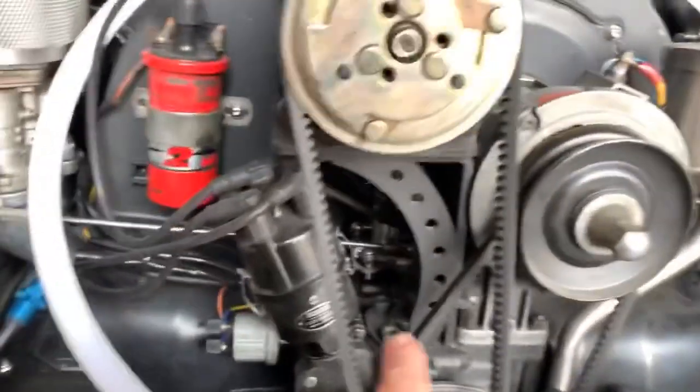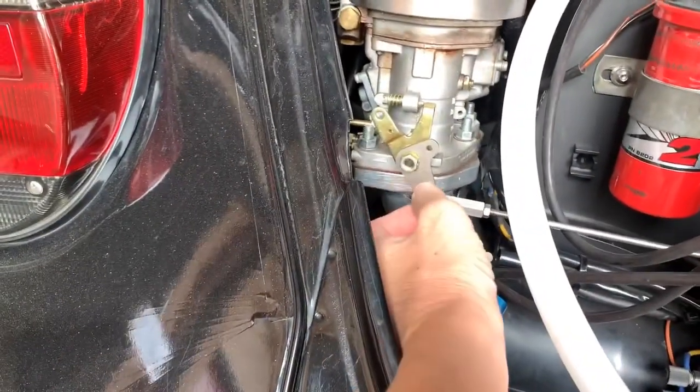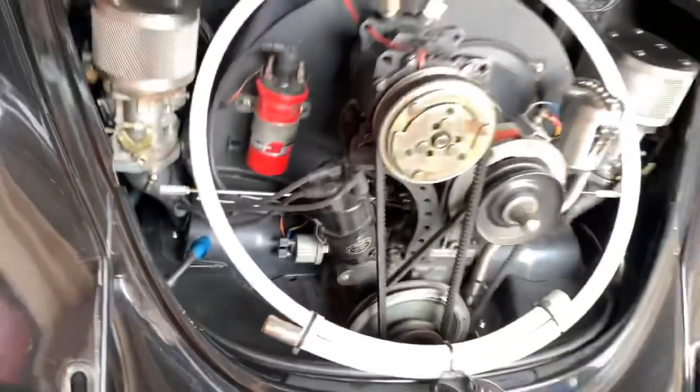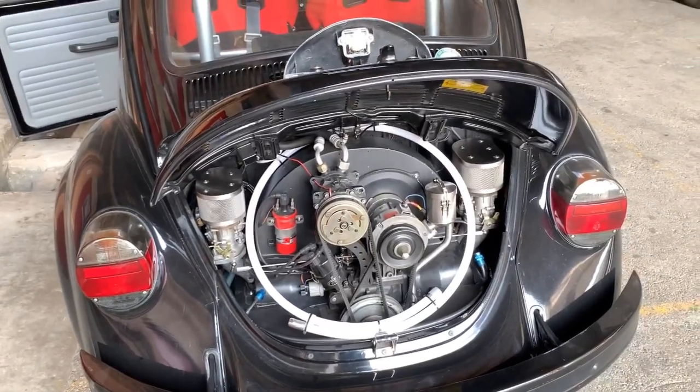This is a rally-type pedal. Here is the linkage, and we have a quick release here — just pop it out like this. This pedal and linkage combination is wonderful; I am sure you will like it.